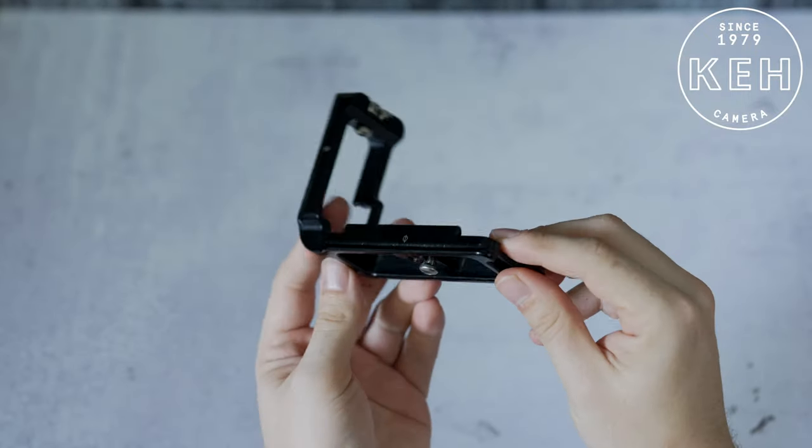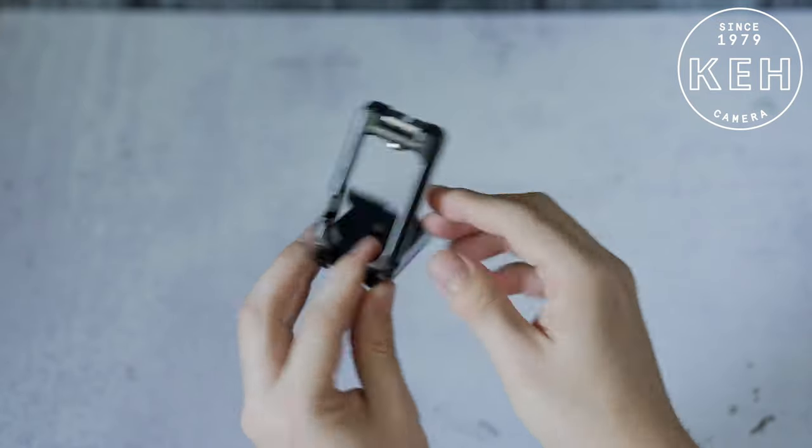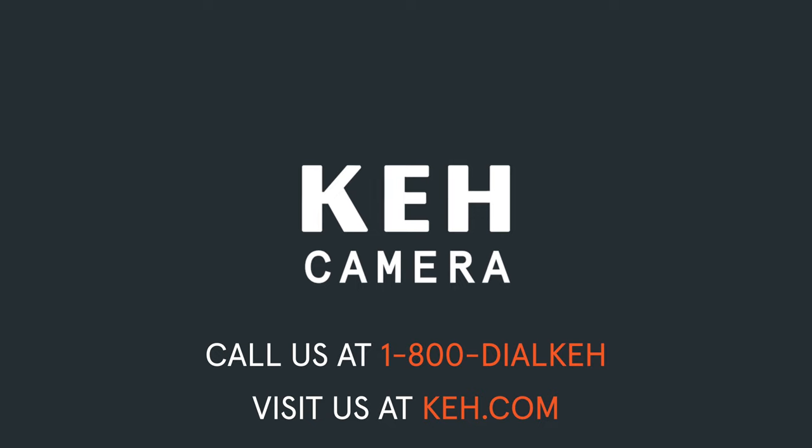So if you're looking for an L-Bracket or any other creative accessories to fit your personal shooting style, and you want to save up to 40% off retail prices, give us a call at 1-800-DAL-KEH or visit us at keh.com.